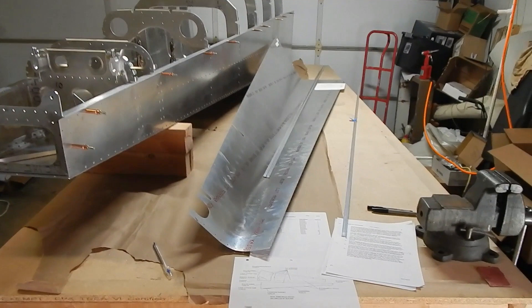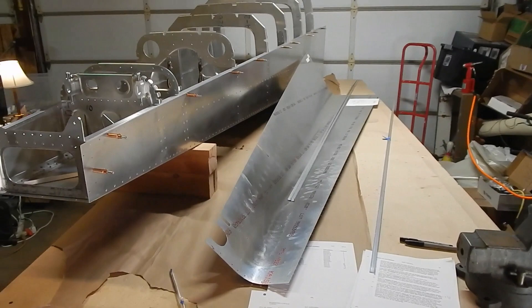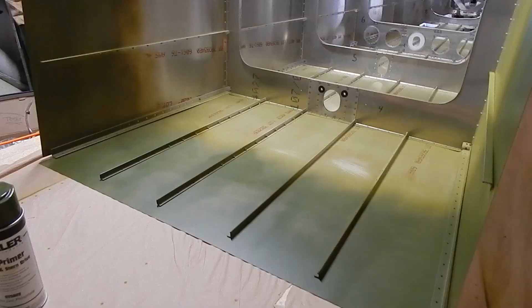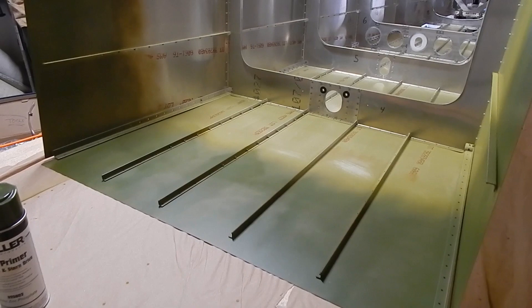Change in plans. I'm going to hold off putting the stringers on the top skins. I've watched several videos, and most of the other builders are attaching the top skins and the stringers after the cage assembly is attached to the tail cone. So, on to the cage assembly attachment.